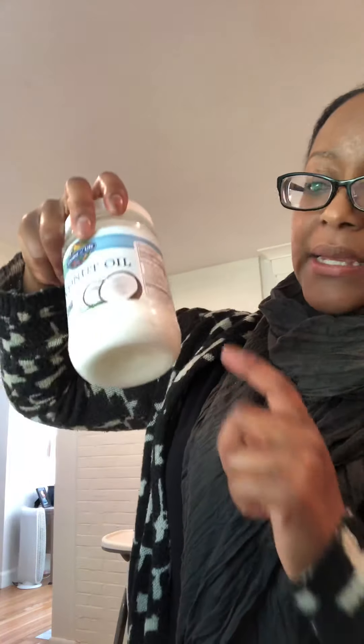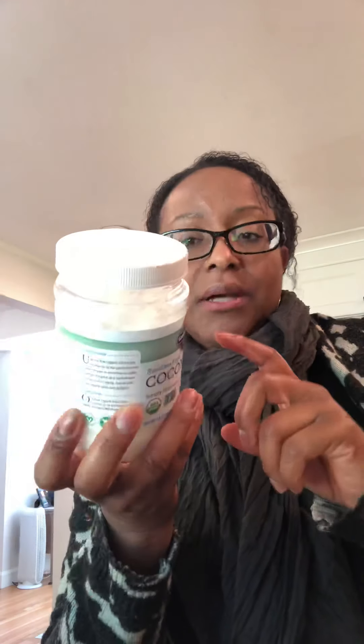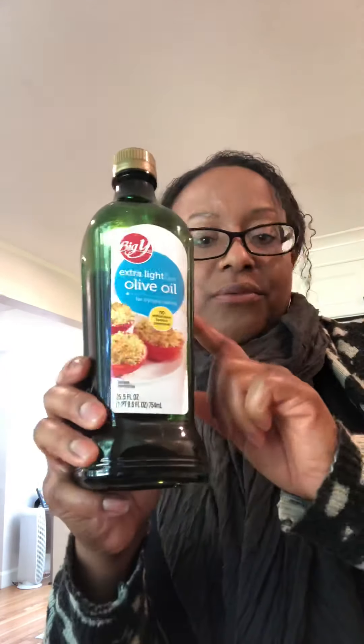I like coconut oil because it's more nourishing, it's got more vitamins and things like that. But the downside of coconut oil — as you can hopefully see — is that when it gets cold it starts to solidify. If the temperature was warm this would be liquid. So if you don't like that, especially as it's getting cooler depending on where you live, the olive oil is going to be just fine.